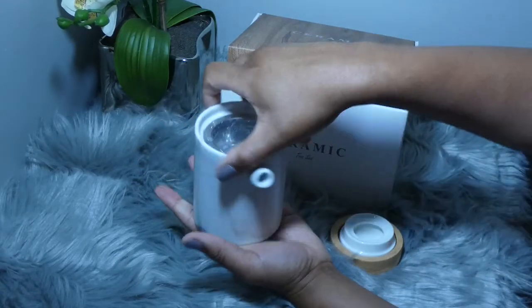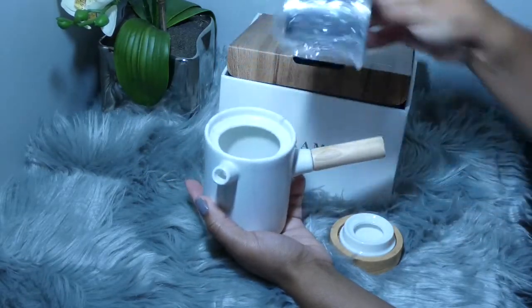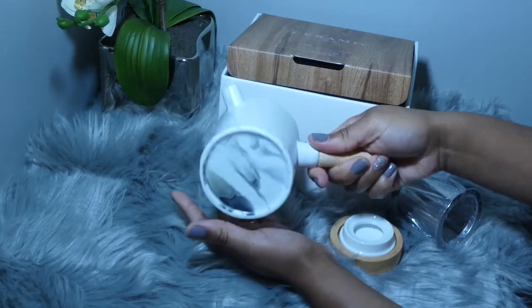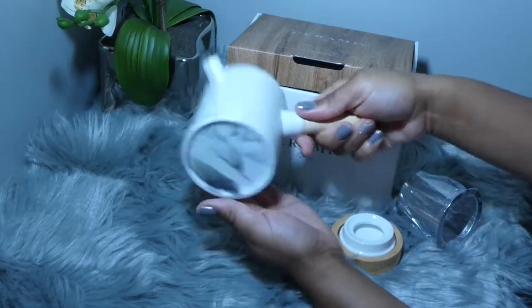This is the teapot. It has a wooden top, a wooden handle, and also a metal infuser basket to put all of your loose leaf teas in.